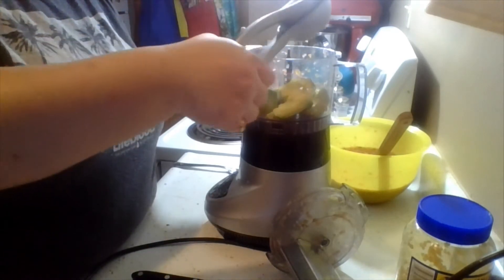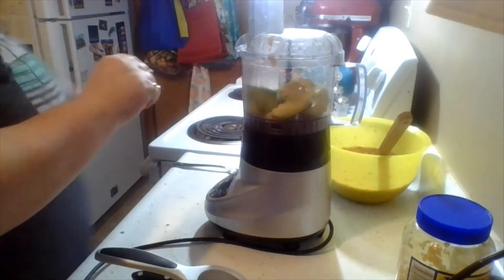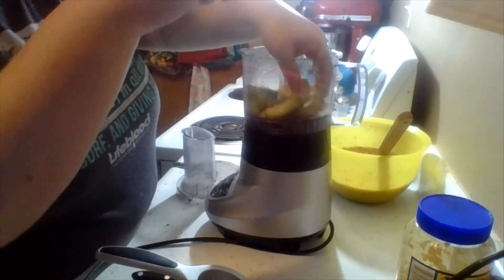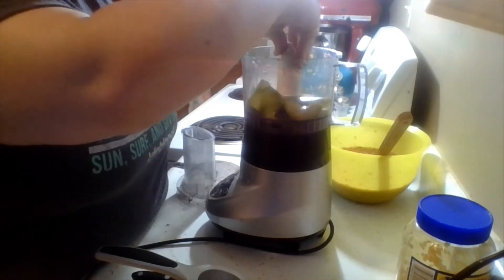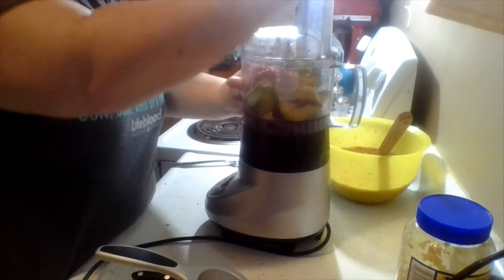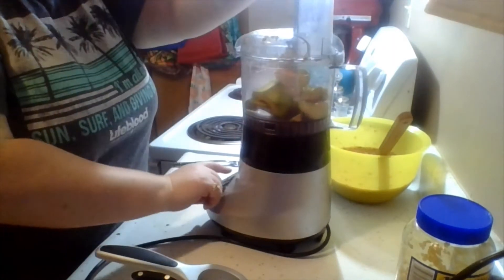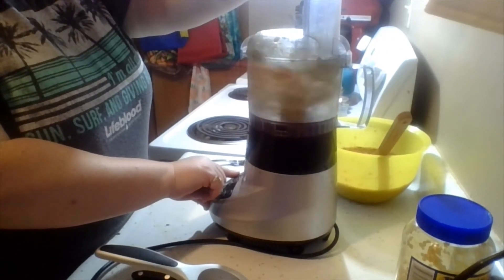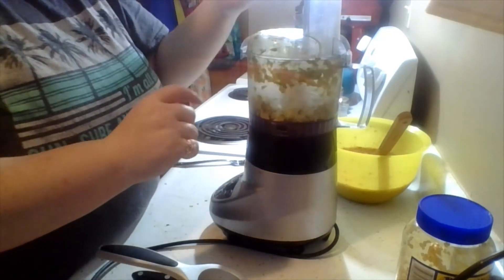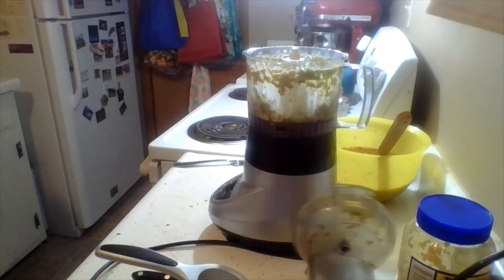There we go. I forgot the blade. We're going to put it in its own bowl and mix it with some of our salsa, and then that will be our guacamole.